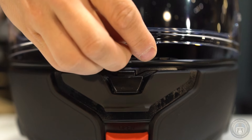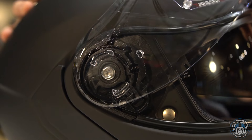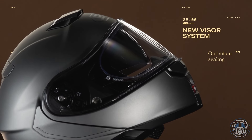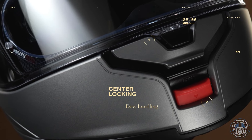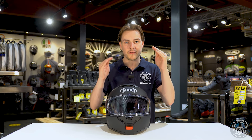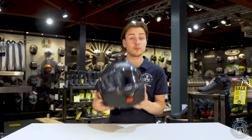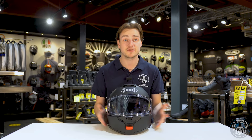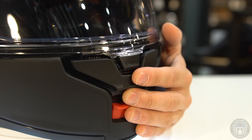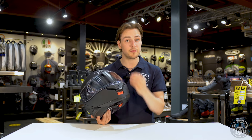As with quite a few new ECE 2206 helmets, we're seeing the central locking mechanism on the visor, which means you open and close the visor centrally and no longer on the left side of the helmet. I actually really like it, and what's good about this is that because you're opening it centrally you're not going to be wearing down one side of the mechanism, which would eventually cause the visor to tilt and let in more noise and possibly rain.